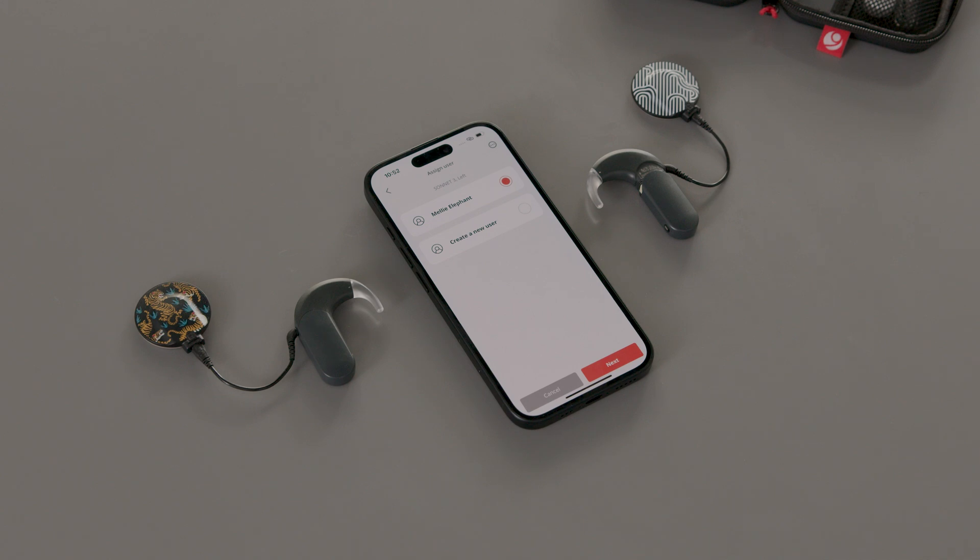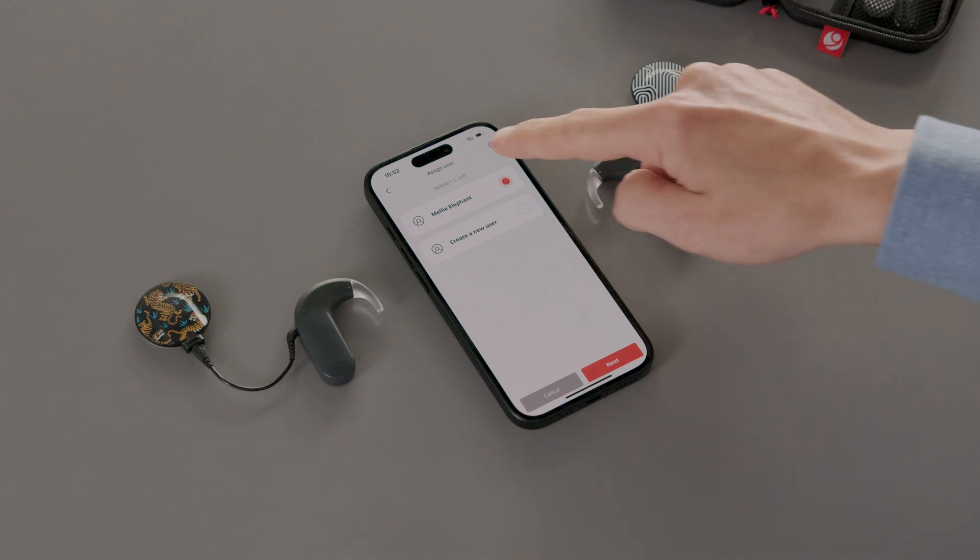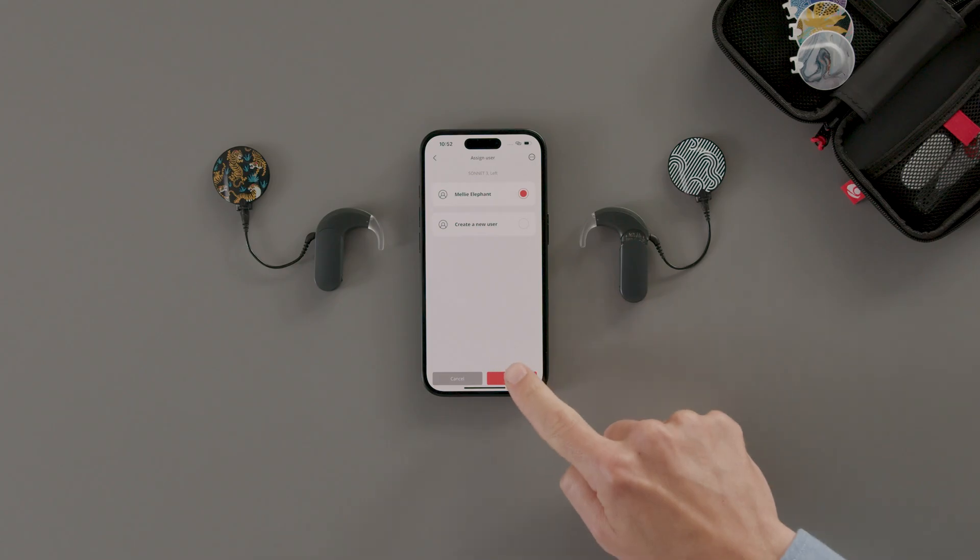Enter their name and tap Create. The audio processor is now paired with Audio Key 3. If it is your audio processor, select your own account and tap Next.